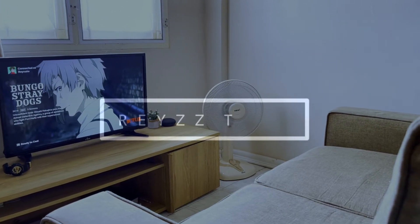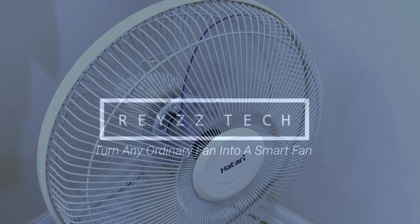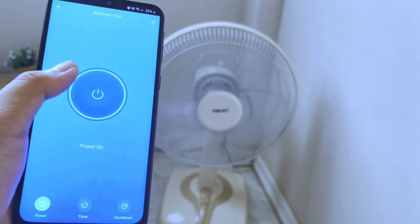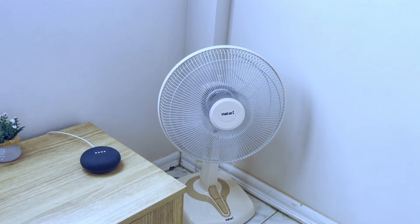Hi, I'm Ray and welcome to Ray's Tech. In this video I'm going to show you how you can turn your ordinary fan into a smart fan that you can control through your phone or using your voice. So without further ado, let's get started.